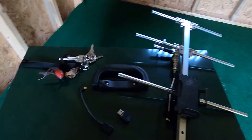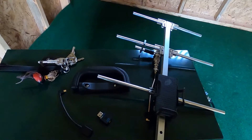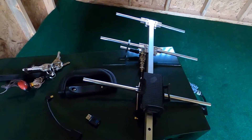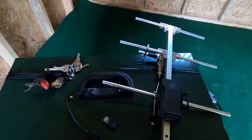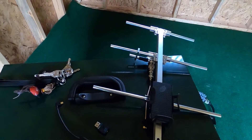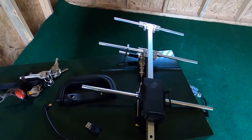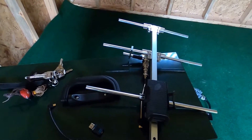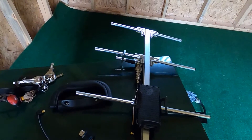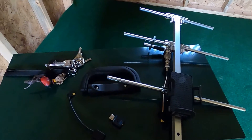Hey everyone, it's the offseason so I don't have a whole lot of content to make videos with right now. I figured I'd take a moment to show you how to build a telemetry receiver for under $50. A lot of you probably know that telemetry is one of the more expensive items you'll purchase for falconry — a new receiver generally runs around $400 on the low end. So being able to build your own for $50 is pretty good savings.